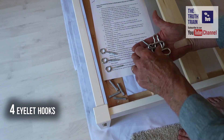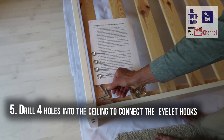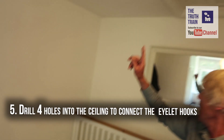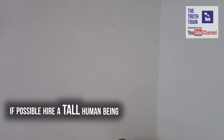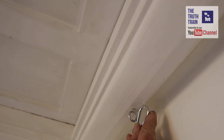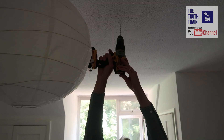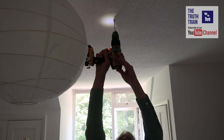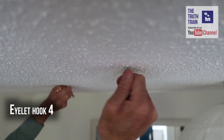Four raw plugs, four eyelets, and four carabiners — we've got to drill all four into the ceiling. That's number one done. So this is the third one. That's perfect — that'll do.